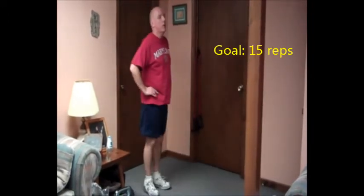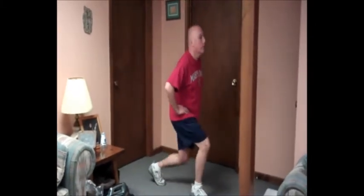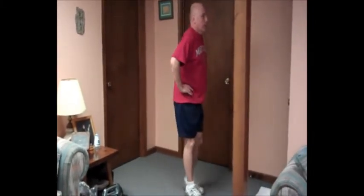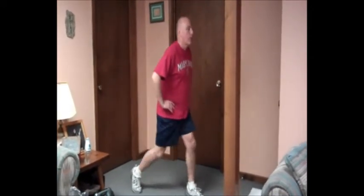Next you have the forward lunge. If you're short on space you don't have to move with this. If you have a lot of space you can do a walking forward lunge, or you can just stay in the lunge and go up and down. Then you want to switch legs and do the other side.